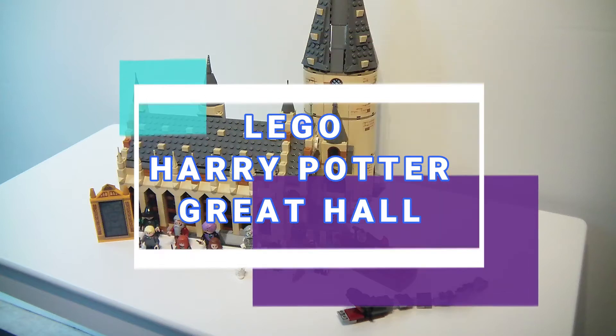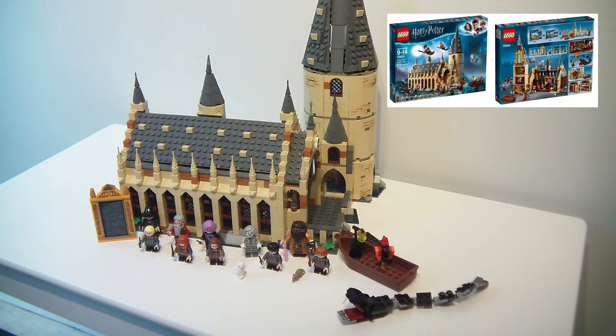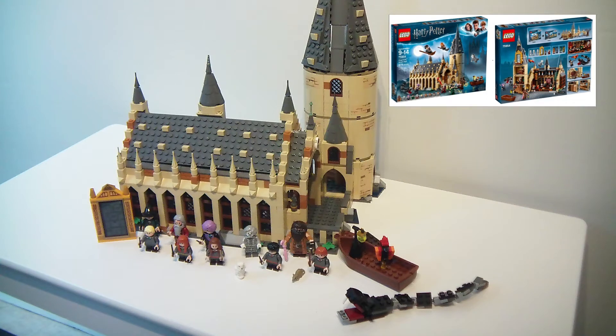The set is designed for ages 9 to 14 and has 878 pieces.